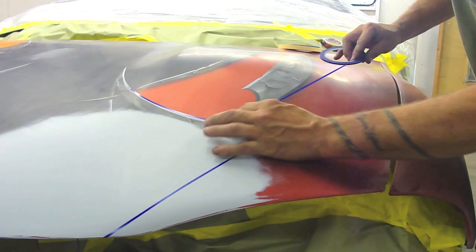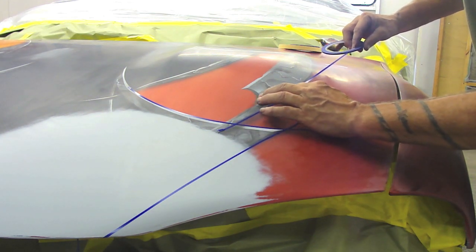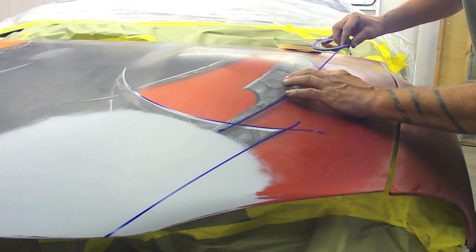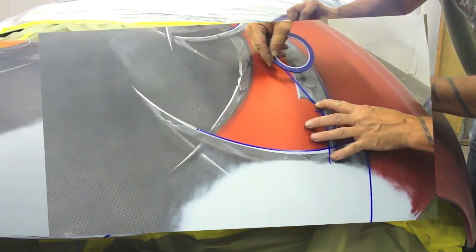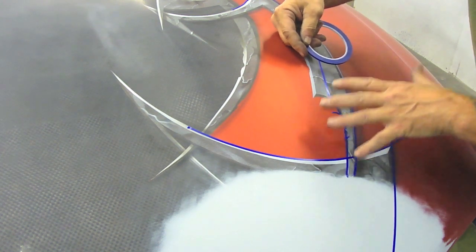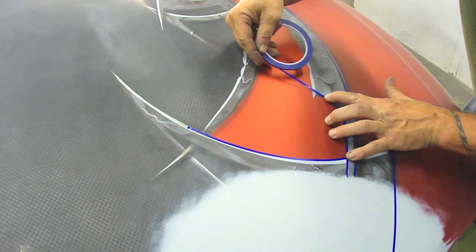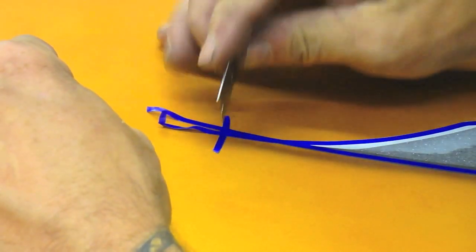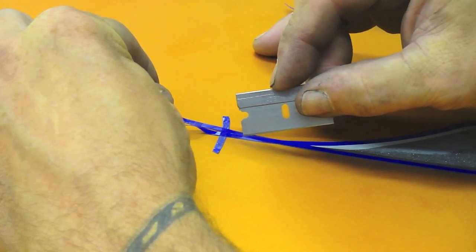I'm taking an eighth-inch blue fine line and masking the graphics off. That way when I spray the candy, I'm not going over top of these graphics and having to redo them — they'll already be here. Notice how I'm holding my hand like this, rocking my fingers. I'll keep this finger planted and that lets me rotate the tape. The piece of blue tape at the end marks exactly where the tip ends, so I know I'm not cutting out past it.